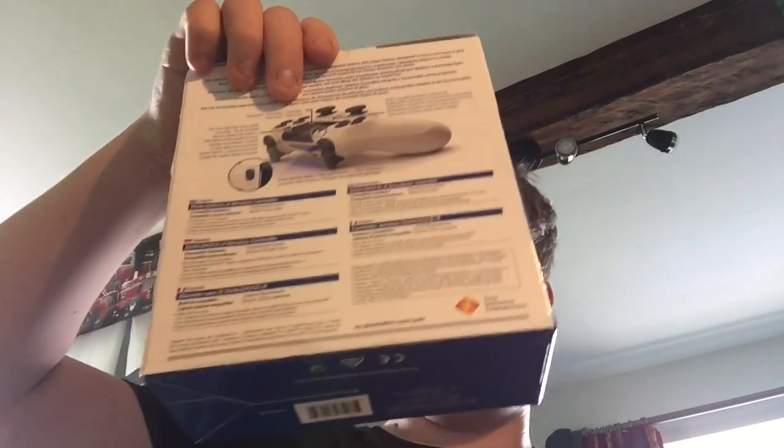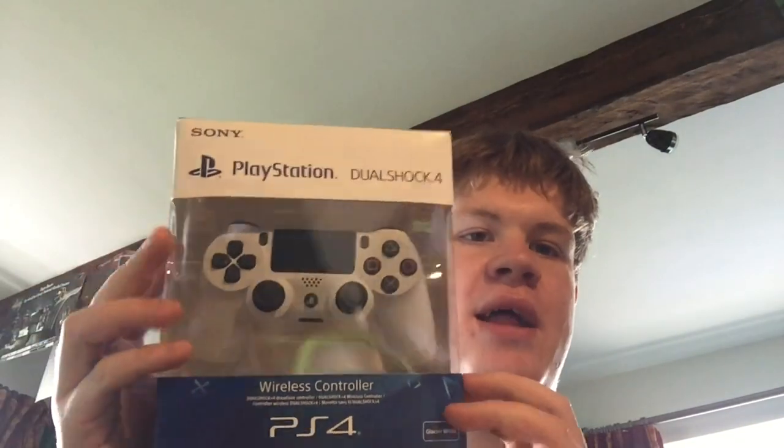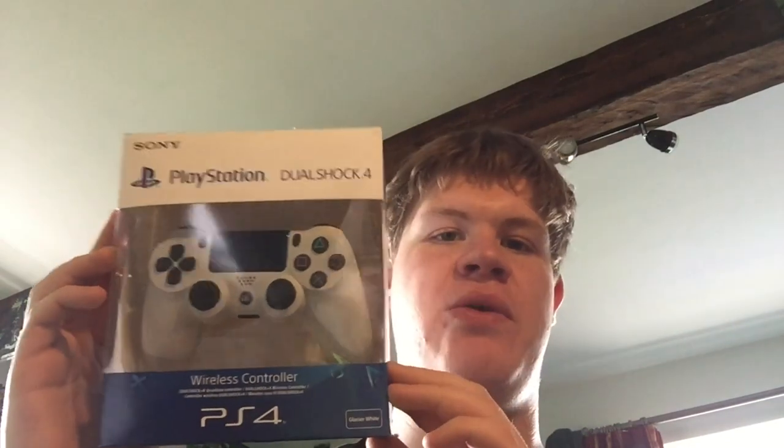And here we go — look at that! Unboxing new technology and new controllers is always exciting. So there it is. I'll also leave a link in the description to the website that I bought the controller from, so if you want to get one for yourself you can. They do them in blue, black, or white. Blue is the most expensive, black is the middle, and white is the cheapest — so I just got white because I'm not really fussed about the color.